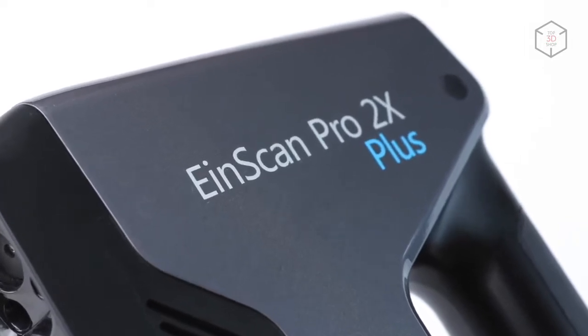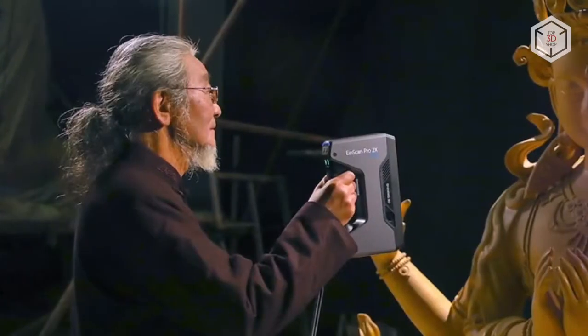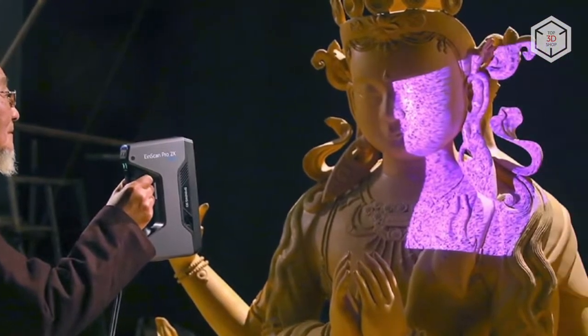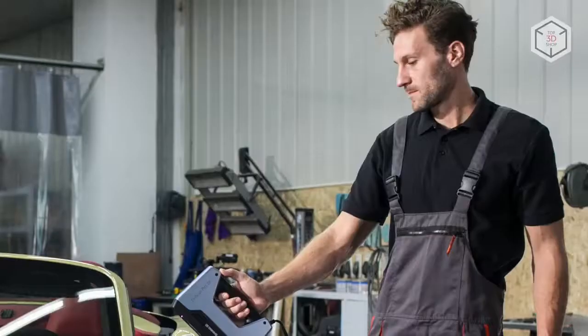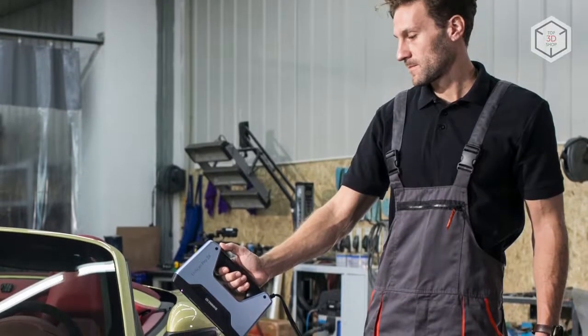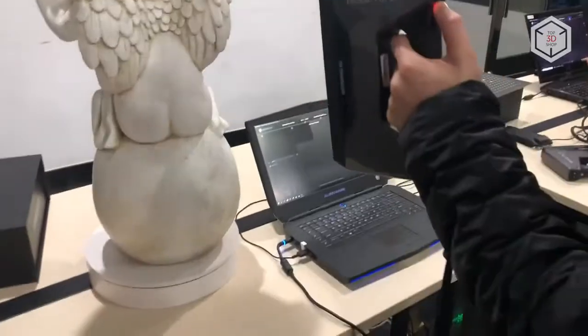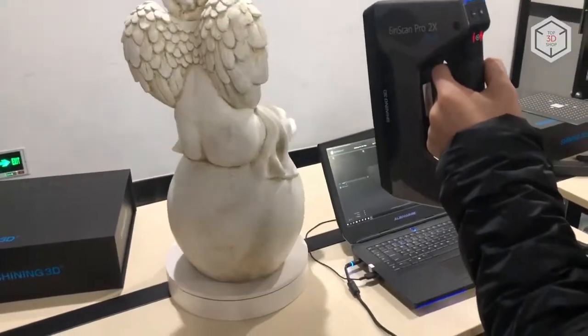According to the manufacturer, the new device demonstrates higher speed, accuracy and functionality compared to the older model. Its compact size and low weight will allow you to take it with you and connect it to a laptop to make a scan anywhere. The scanner weighs no more than 1kg.